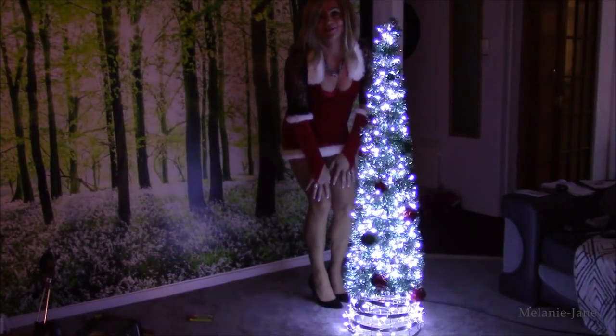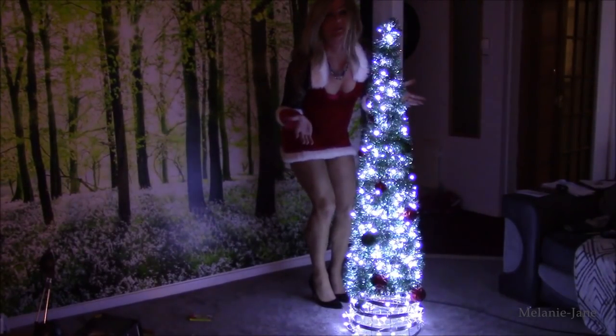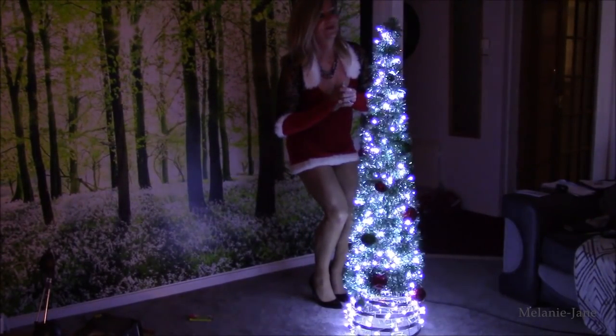Hello, I'm Melanie Jane. Today I'm going to make a Christmas tree. I'll show you how to make it from start to finish.